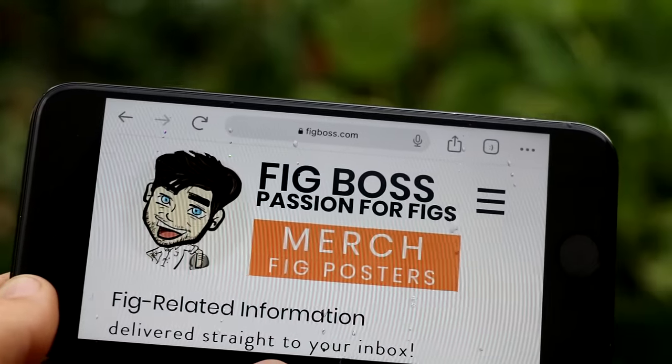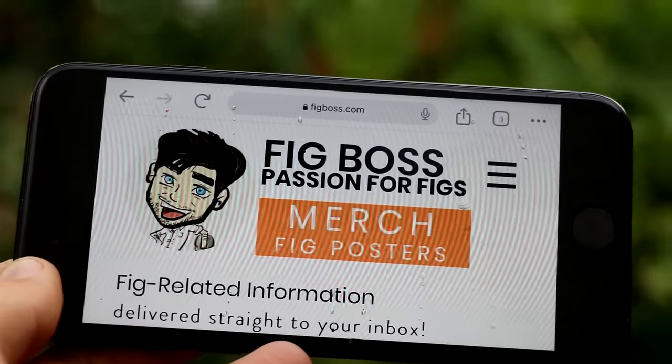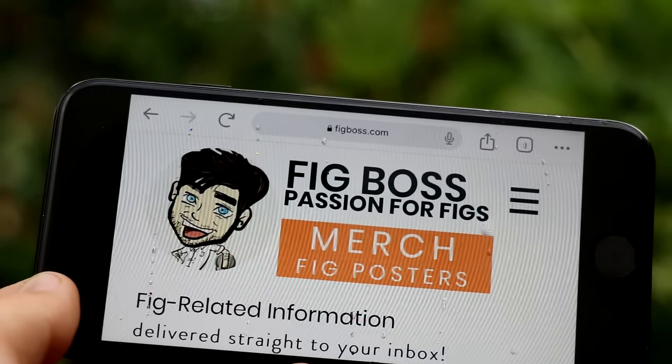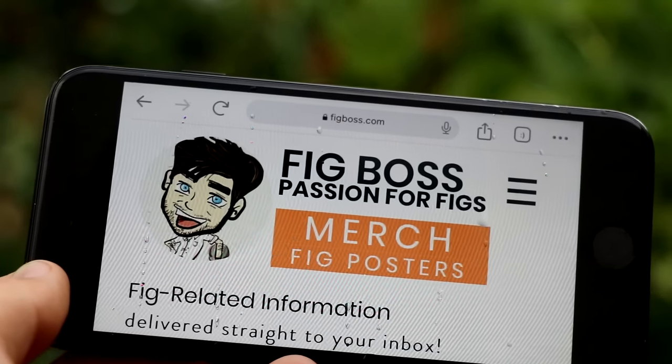All right, fig growers, this is Ross the Fig Boss. In today's video, we're talking about 11 mistakes that fig growers commonly make. I wanted to share these 11 mistakes with you so that you can avoid them completely and have a successful fig growing season.